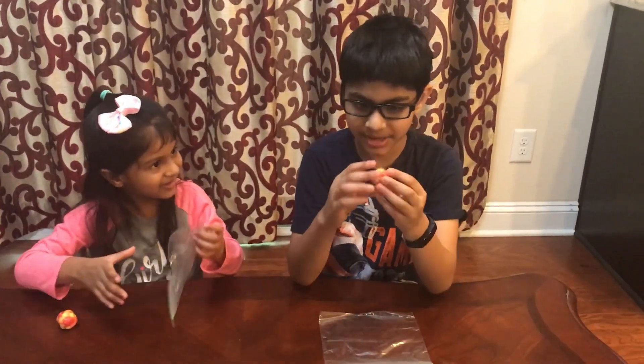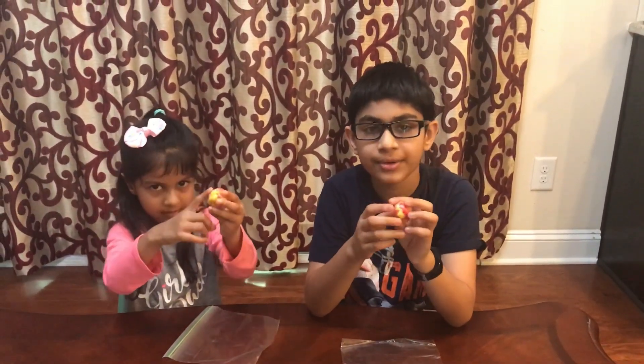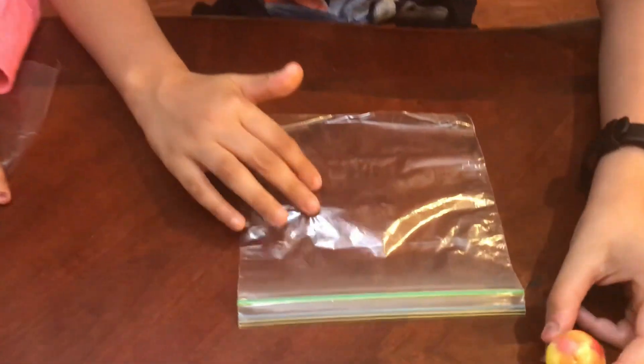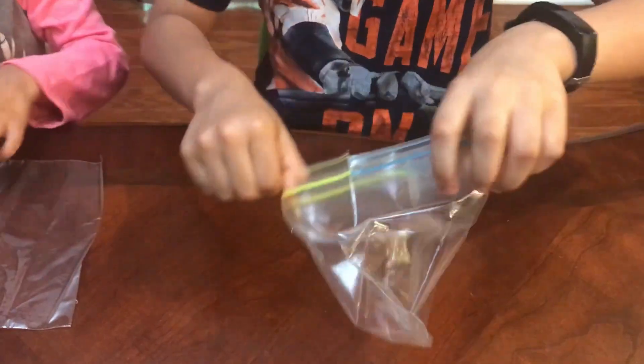Now we've got our sedimentary rocks, and now what we're going to do is turn our sedimentary rocks into a metamorphic rock. To do that, we will add more heat and more pressure. What you will need is a Ziploc bag, and you will put the sedimentary rock into the Ziploc bag.